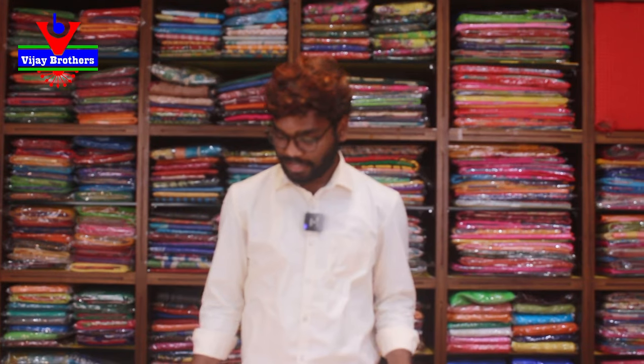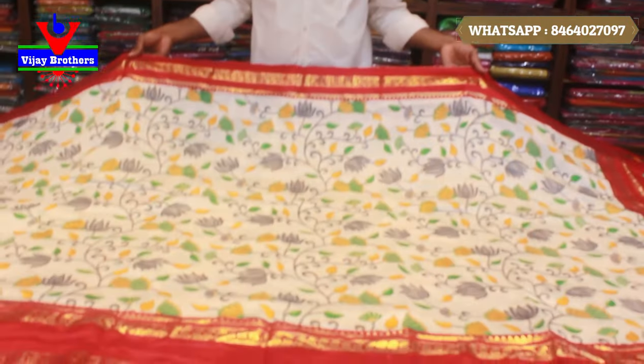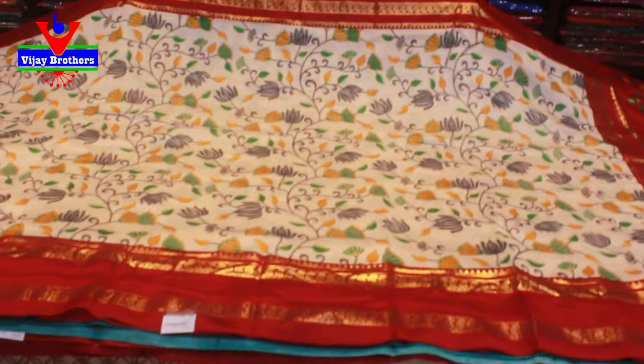Today we are going to choose Jute Kalamkari saris and jackets. We are going to choose two types of saris — white saris and dark red color combination border basic.